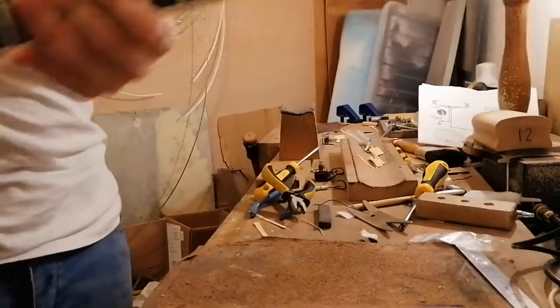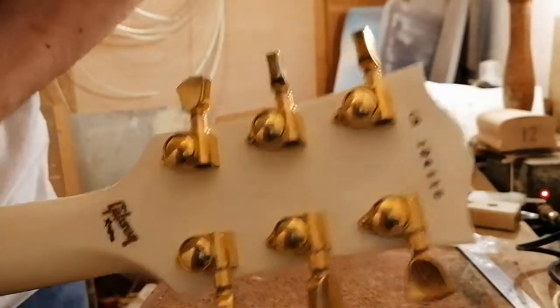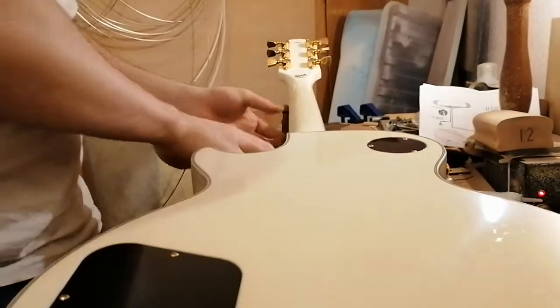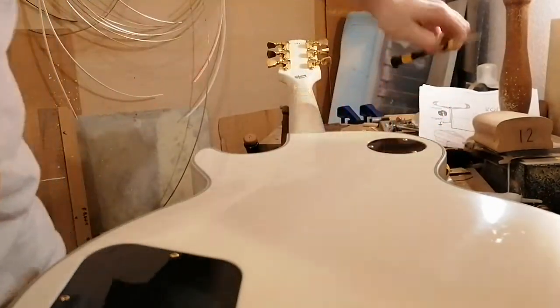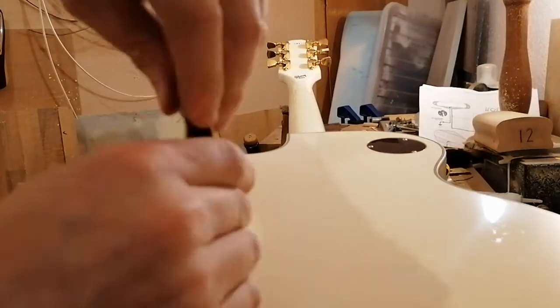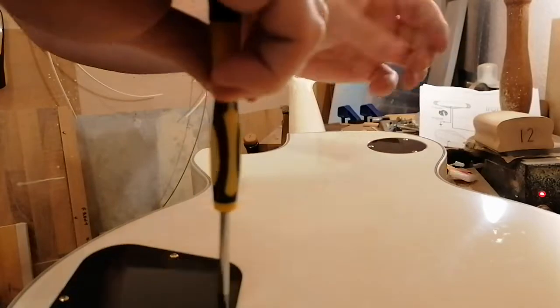Got a lovely Les Paul Custom — actually a custom shop one. It's a really nice guitar, but it's got Bare Knuckle Emerald Cities pickups in it and they're coming out to put the stock pickups back in. The guitar is to be sold and the pickups to be sold separately.